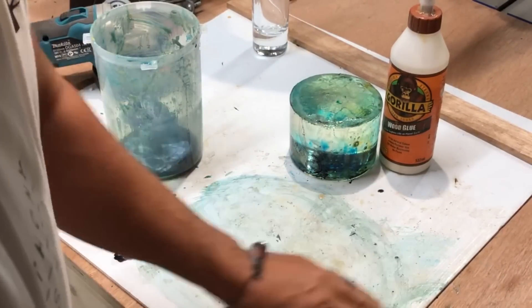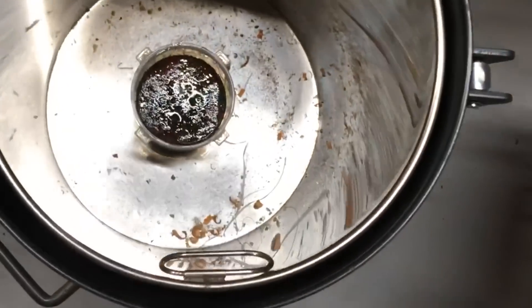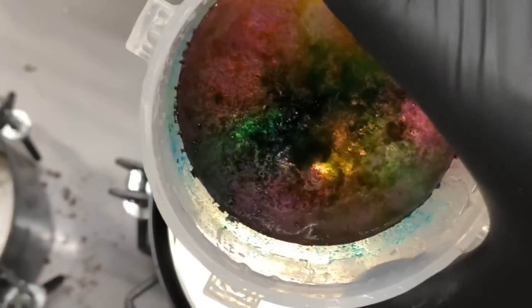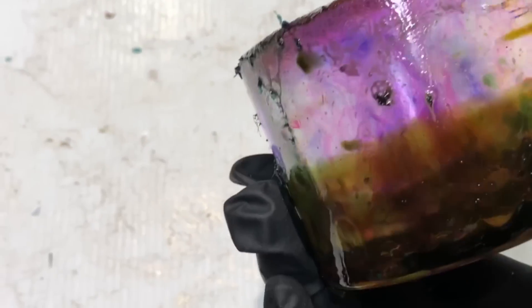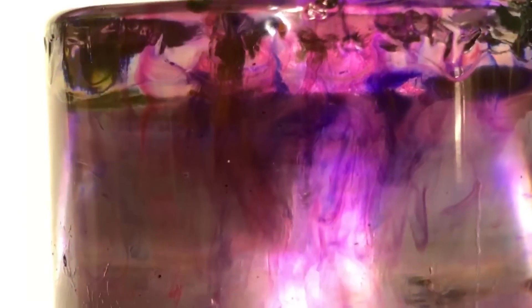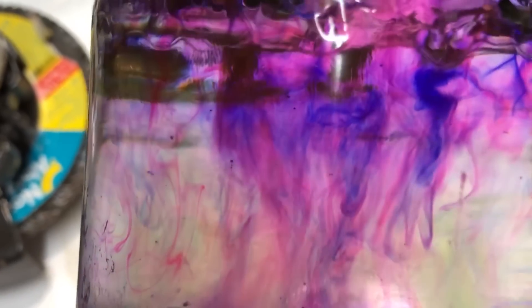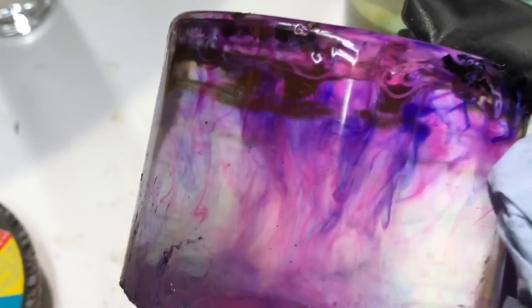We've got another one, so let's see how that one's turned out. Oh my god — I think I needed gloves. Let me get my gloves on. This one might be better — yes, I think we may have captured something in there. Look at that — that is kind of what we wanted to achieve: that fiery, misty kind of colors dropping down. We could try and capture that into maybe a sphere or something — a really nice piece of artwork. That is pretty cool, happy days!